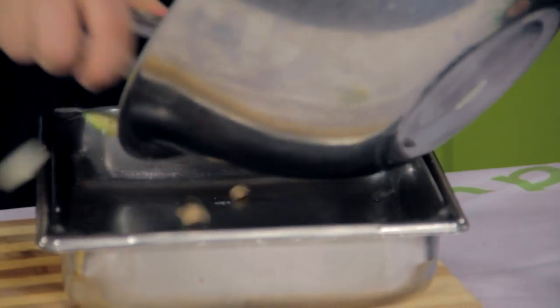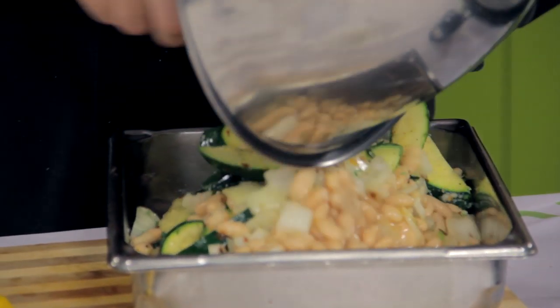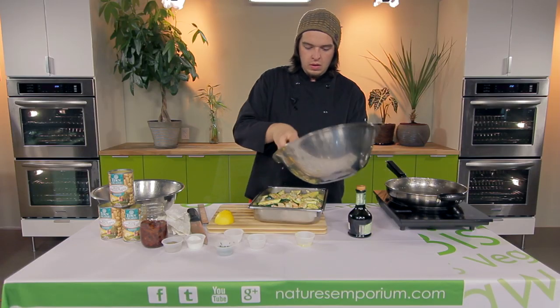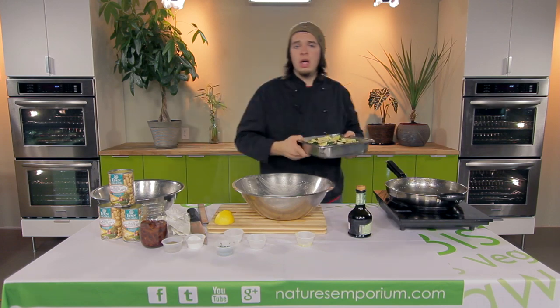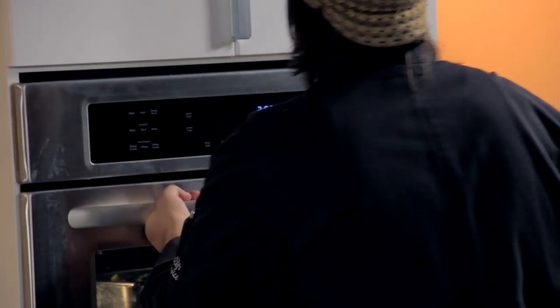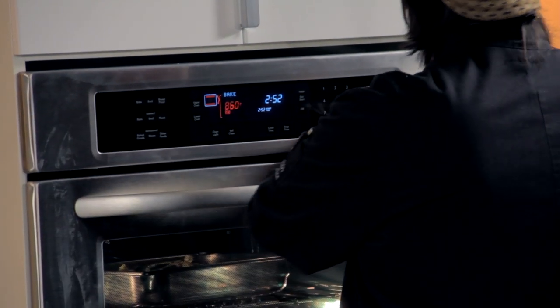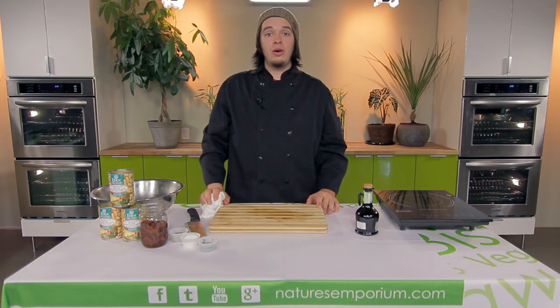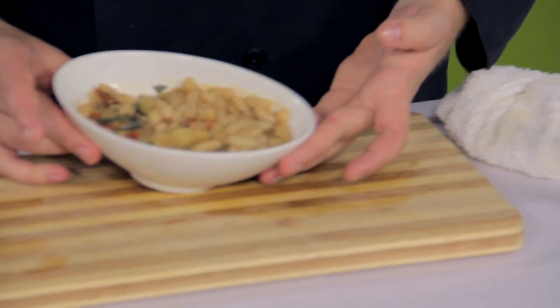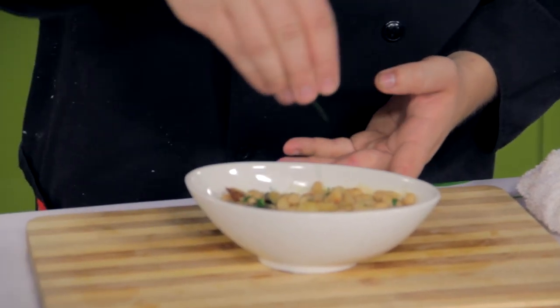Gonna take it in our baking pan here, spoon it out just like that. So we're gonna take this, pop it in the oven around 350 for about 20 to 25 minutes. Alright, so after the cannellini bean bake is done baking, you're gonna have something that looks like this — cannellini bean bake. Just gonna do a little fresh parsley on top.